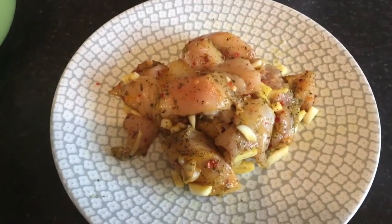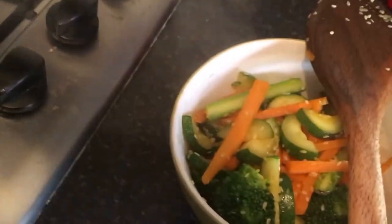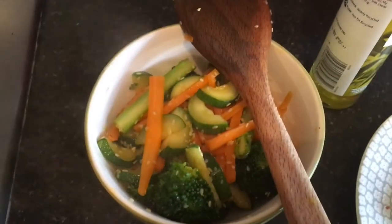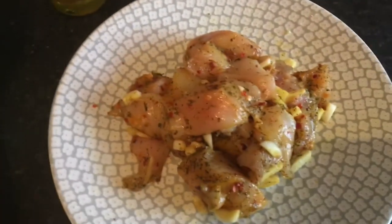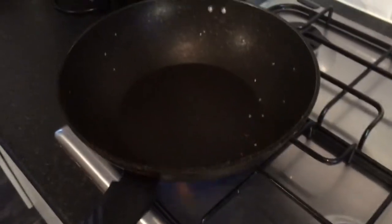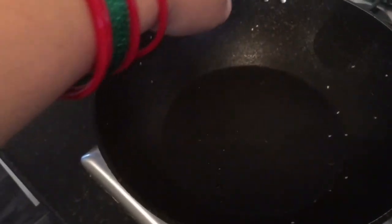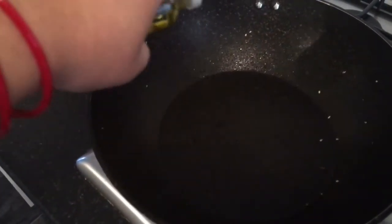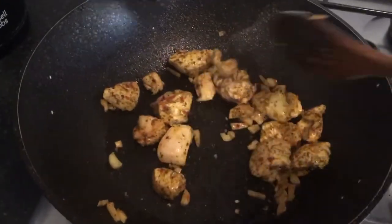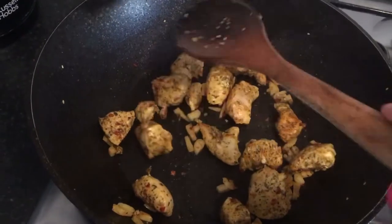Now on the same pan we're going to fry our chicken breast. I'm using an olive oil spray because we've already put a decent amount of olive oil in the chicken while marinating, so just a couple of sprays. If you want to avoid the spray, you don't have to use any — just put the chicken straight in. Keep adding some water so it cooks faster and doesn't stick to the pan.